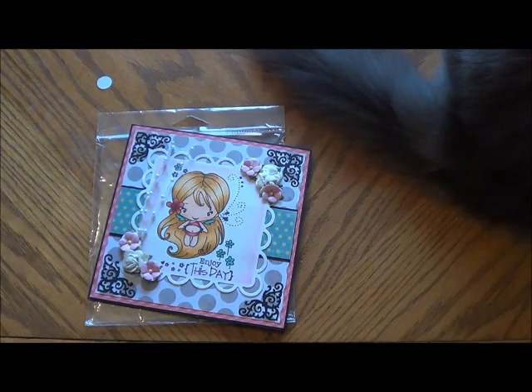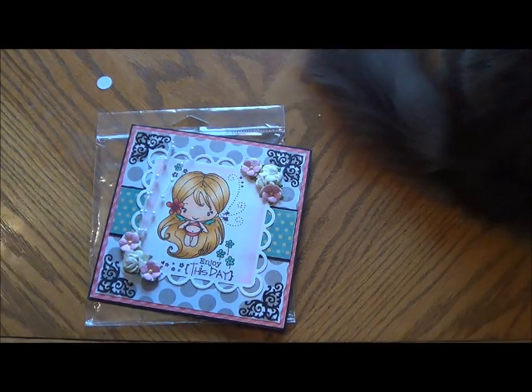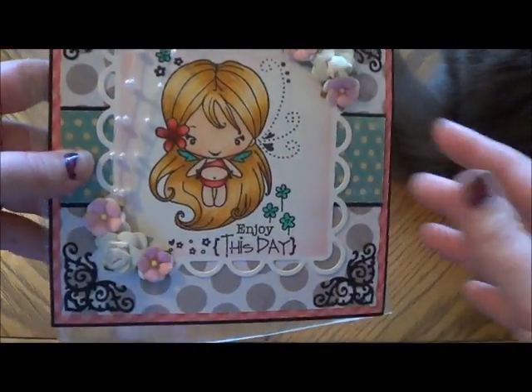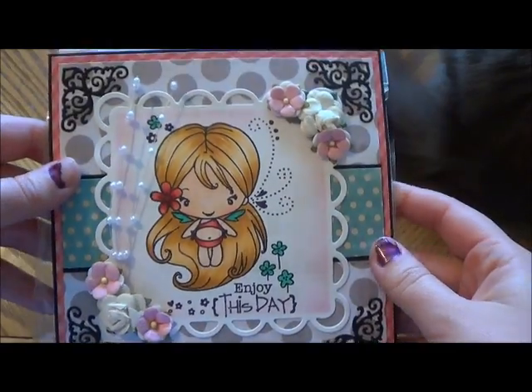I haven't even opened any of it yet because I haven't done any crafting since that stamp affair day in August. I did a ton of stuff for the wedding, like I was stamping tiles and all that stuff. Otherwise I haven't done a lot of crafting, so I can't wait to use the stuff that she sent me. She made this beautiful card for me — look how cute that is. And she colored it in.